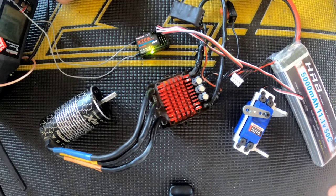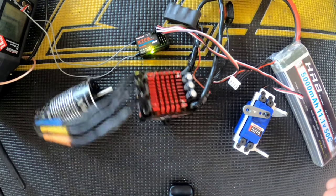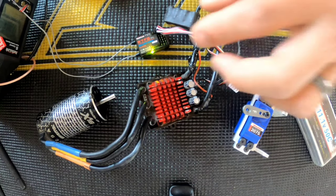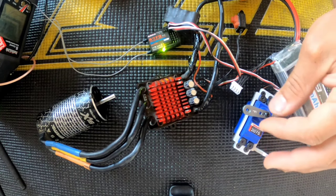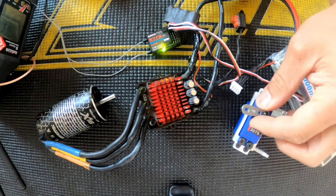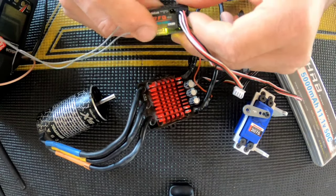Let's go ahead and plug this up and see if it still works. There you go — everything works! Everything still works. Not bad, good job. Not a bad receiver for the price. I do not recommend submerging your receiver like I did — this was just for testing purposes, to see how well this receiver holds up.